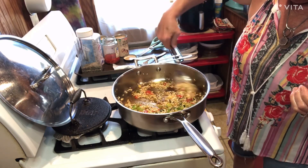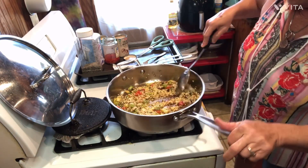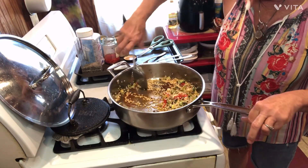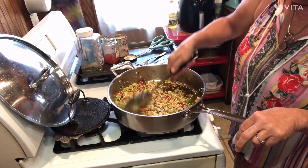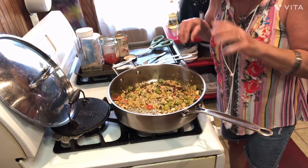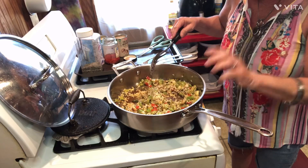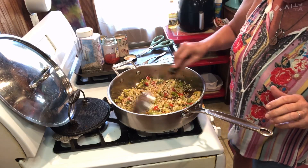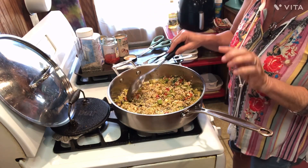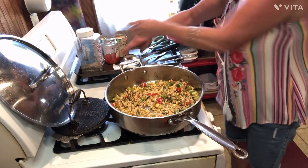Look how pretty it looks — that always gives it a good color. Scrape on that goodie down in there. All that oil has all that flavor in it, but you still have to be careful not to get too much oil. I put a big splash — you need a little bit more than just a splash. You want the bottom of your pan just covered in it, because it's going to add lots and lots of good flavor.